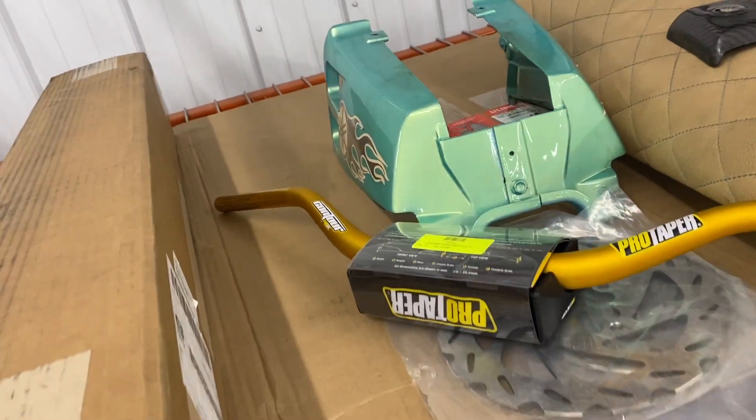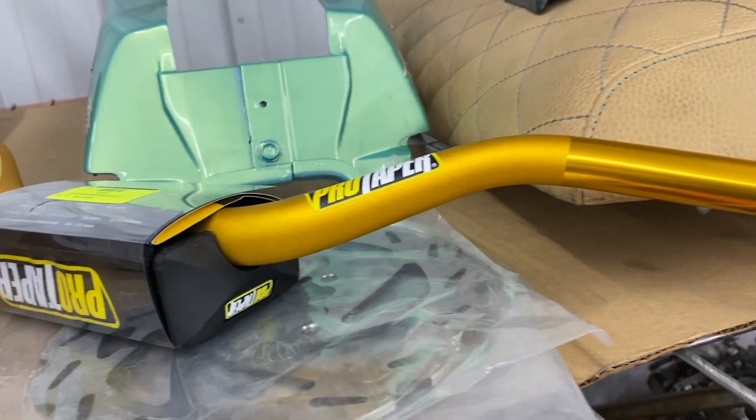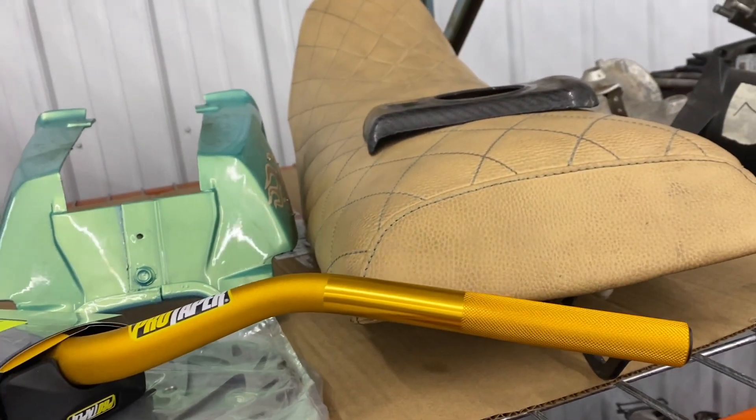These are the new handlebars I'm going with — pro tapers with the high rises. Just putting a little remix on the bike, freshening the gold up. It's been a while.